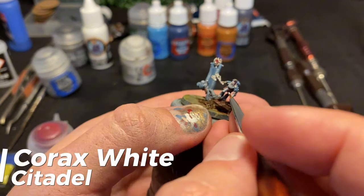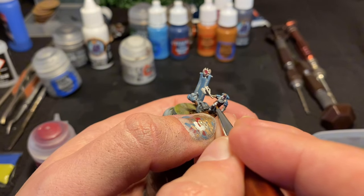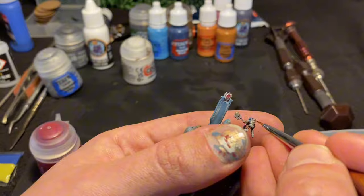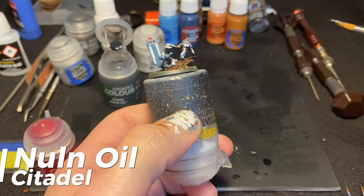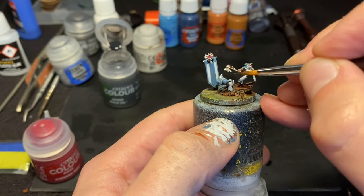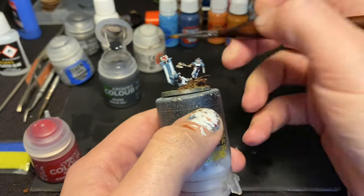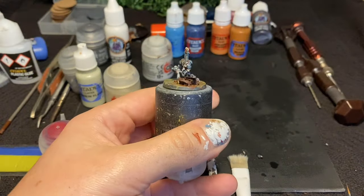After this I layered up the armour with Corax White. Corax White has a bit of a bad rep for being not a very good white, but what it is is an excellent off-white. So I cover all the armour plating, leaving the joints with the grey-black primer showing through. I then blend these joints, as well as shading the blue and metal areas, with Nuln Oil. At which point it's now certainly table ready, but we don't want table ready — we want lit.